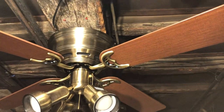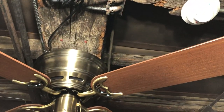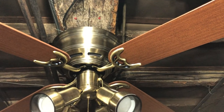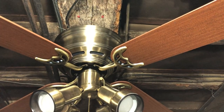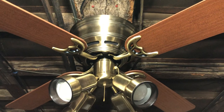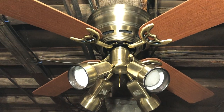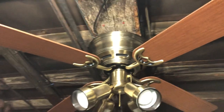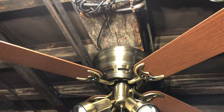It doesn't really affect the performance but it does make it wobble a little bit more. It's actually a good thing I didn't put these blades on the fan over my living room. I was thinking about doing that at first, but considering how warped these ones are, I probably would have made that fan wobble even more than it did.